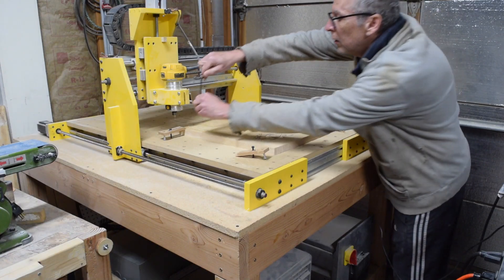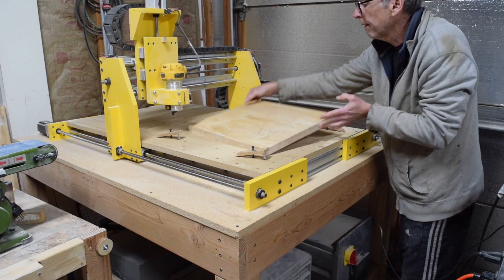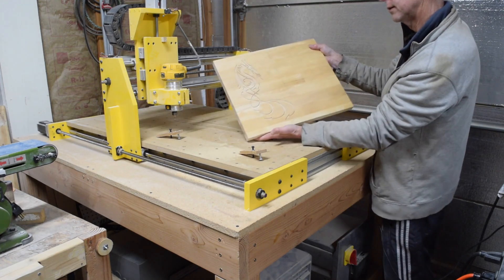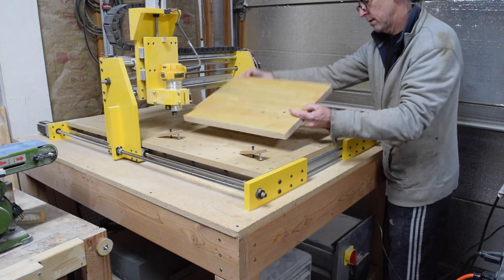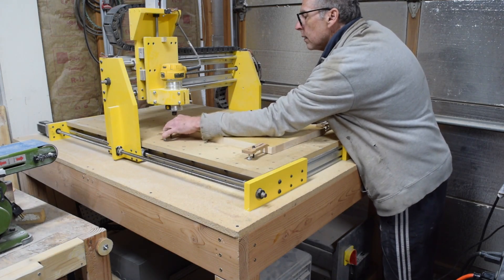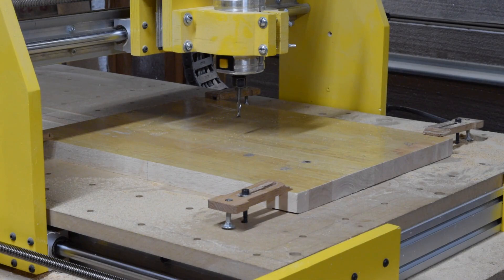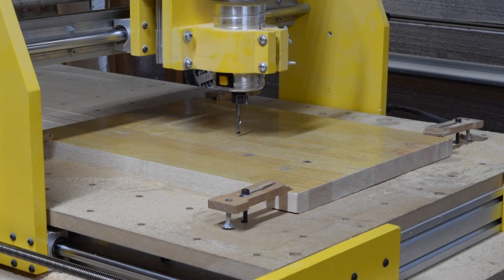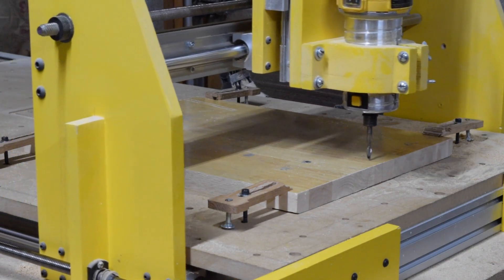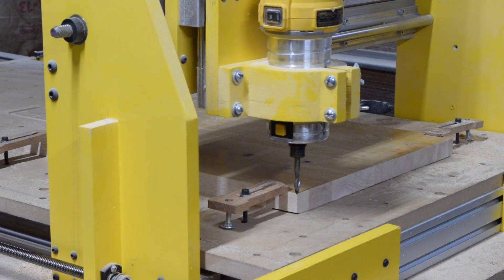The dragon inlay will be the only carving operation on the front side of that upper blank, so to do all the other carving operations I need to flip the blank over and go through my process of making sure it's aligned with the Y-axis. The bit I'll be using for all remaining cutting operations is a quarter-inch diameter two-flute spiral upcut bit. I position it over the center reference mark, jog it forward nine inches, left seven inches, and drop it down 0.1 inch to the home start position.